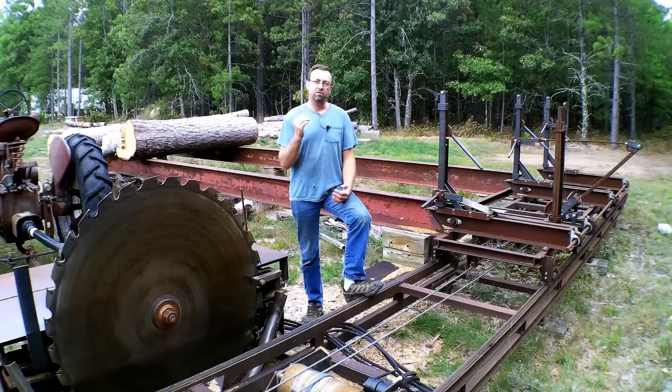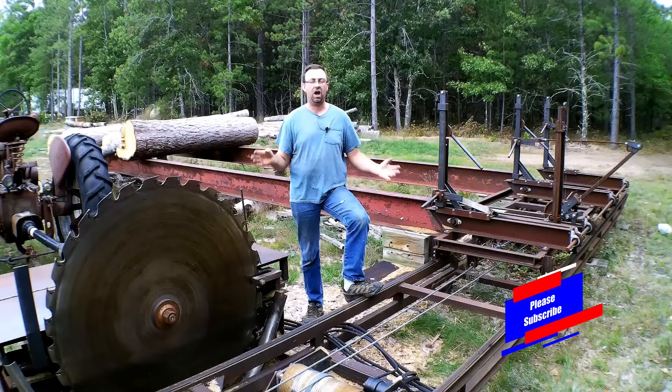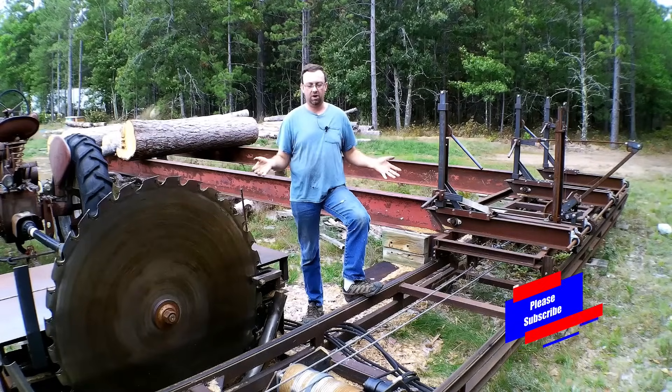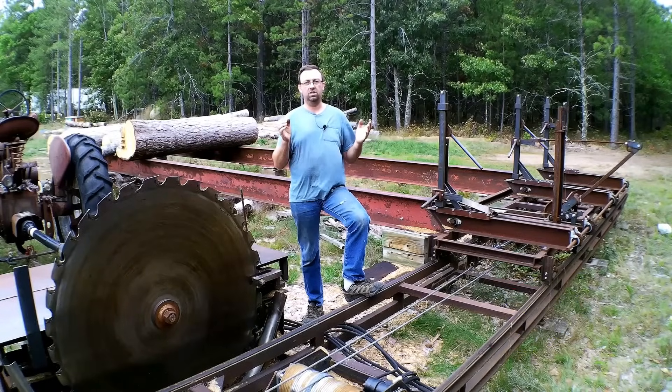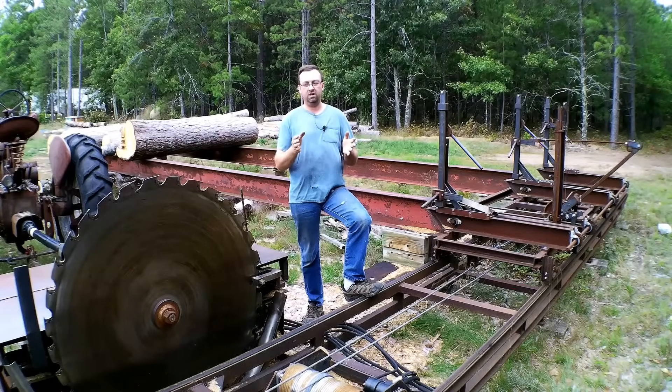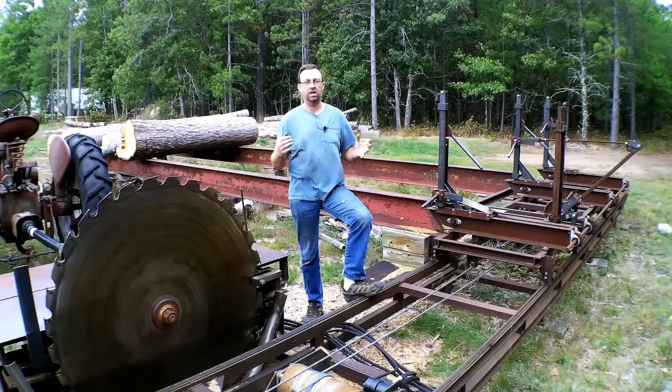A lot of you who subscribe to my channel and have seen the mill in action have asked questions: how did you get this mill, where did you get it, what did you do, how did you design and build it? So what we're going to do today is take the camera — I'm going to go handheld for most of it — and show you each individual piece and how we got to that point.